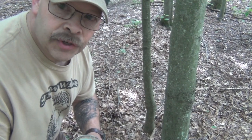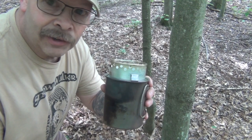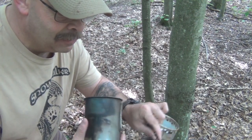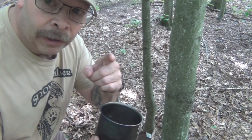Today on Snow Walker Outdoors we're going to show you how to make this the easiest alcohol stove hack you're ever going to see. Small, compact, fits right inside your cup for carrying. Don't go away.